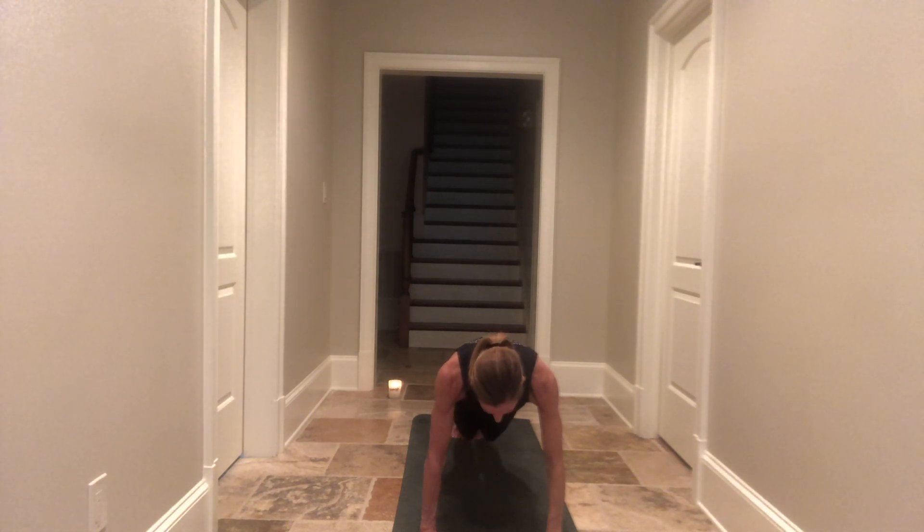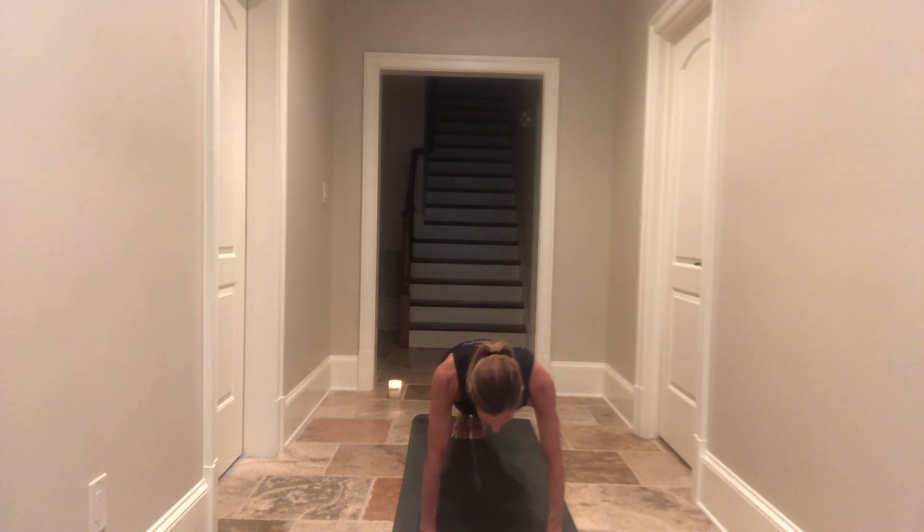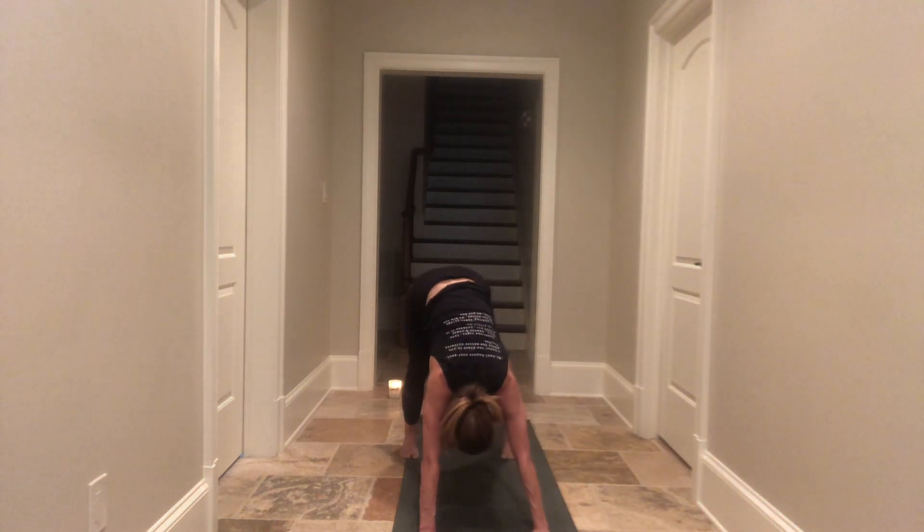Take a deep breath in and as you exhale, once again the knees hover the earth for three, two, and one. Straighten your legs, push back for three, two, one. Knees hover the earth for three, two, one. Push back, straighten your legs for three, two, one. Last time — three is magic in yoga: three, two, one. Push back, straighten your legs for three, two, one. Take a deep breath in and as you exhale, hips come high — downward facing dog. Open up your legs about the width of your mat.